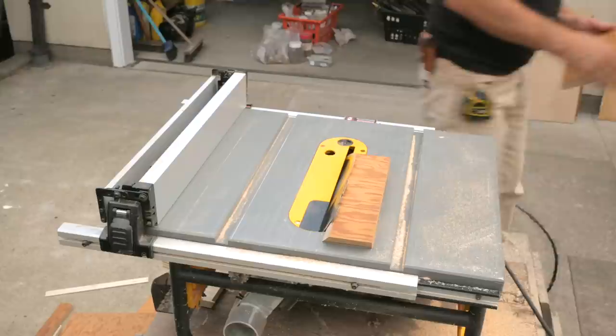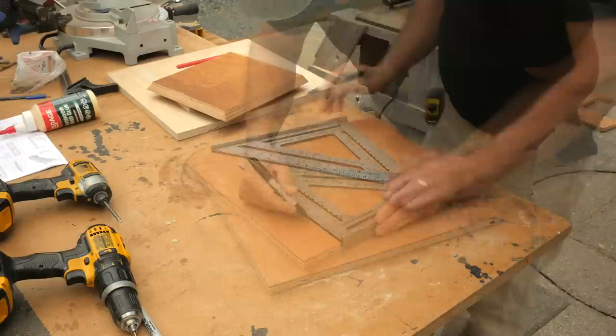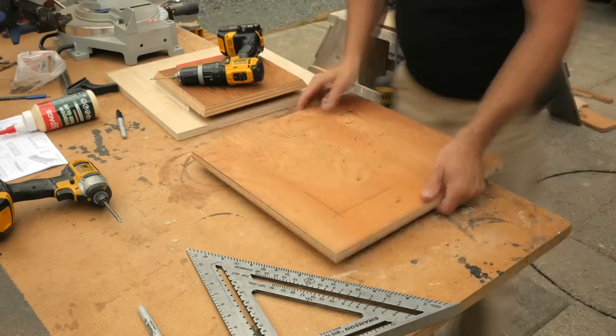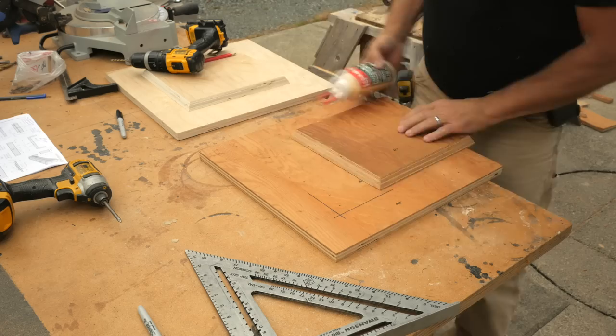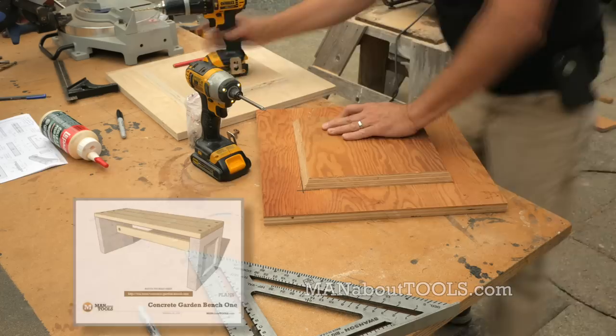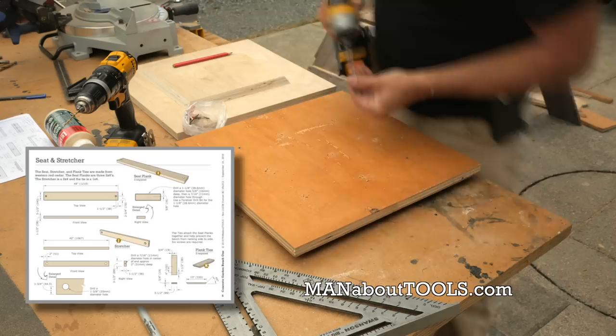I lay out and mark the corner locations on the base and drill pilot holes for the screws that will attach the inset. I apply a little glue, then attach the inset with screws from the underside of the base. I have a complete set of plans available for download on my website manabouttools.com with dimensions in inches and millimeters.